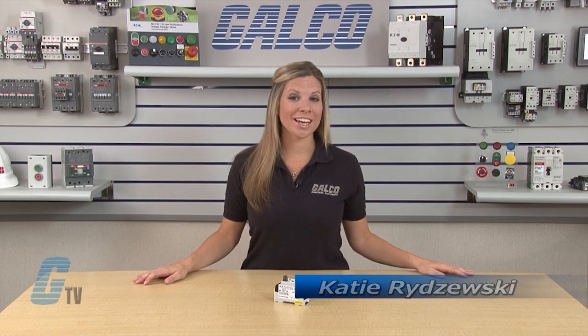Welcome to G-TV! Today I will be showing you Arke Electronics ISR Series 2 Channel Intrinsically Safe Relay.